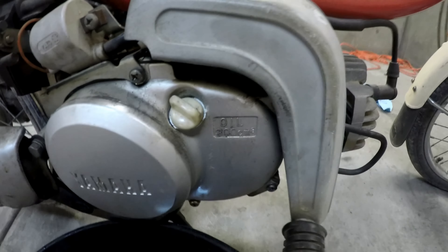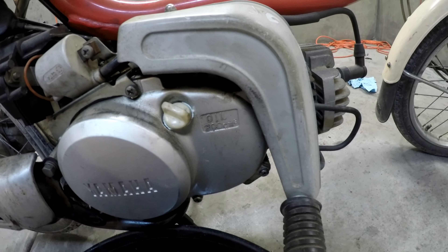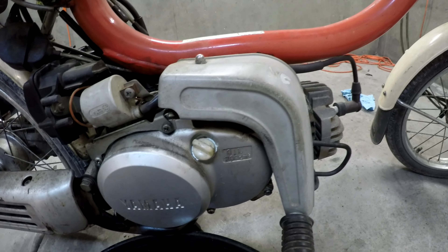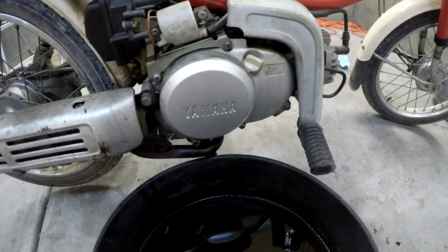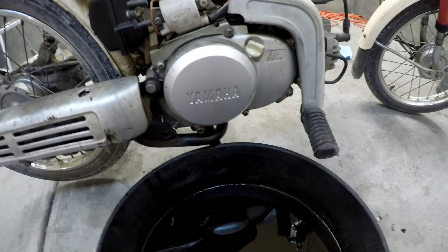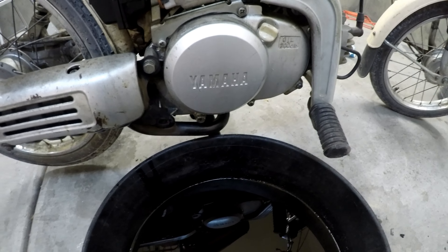It's supposed to be a dry clutch. I wonder why there's a cap right here that says oil next to it. The guy in the comments said it's a dry clutch. I mean, if this guy says it's a dry clutch, it's got to be a dry clutch, right? We'll see. I'm rooting for him, I'm really rooting for him. That'd be great if it's a dry clutch — that makes it easier to service.